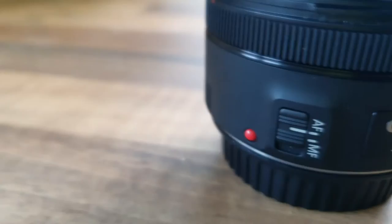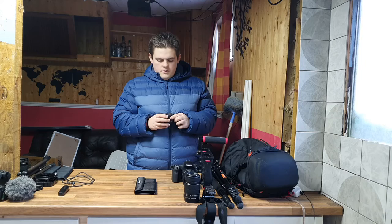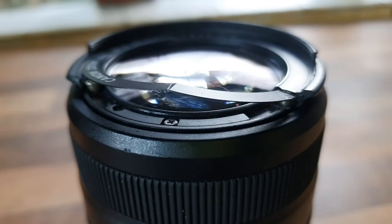This is the Nifty 50 - I picked it up a couple of months ago for 100 pounds, a very good buy. It's pretty quality, metal construction. I haven't used it that often because I've never really needed to go down to a 1.8 aperture, but that's what this one offers.